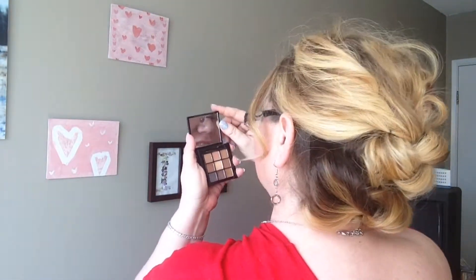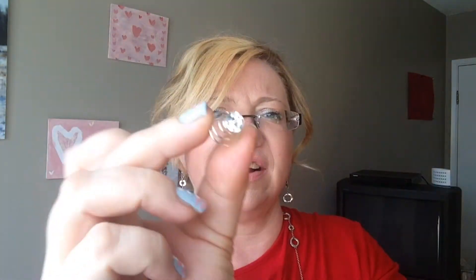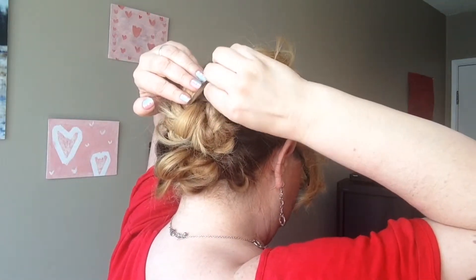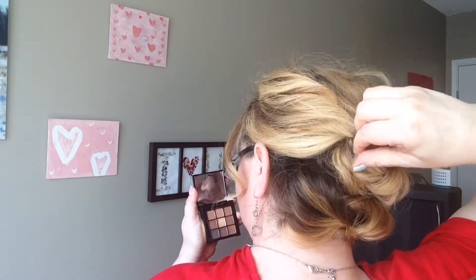You can leave it like this, but I found these cute little accessories — they're little spirals, so you just twist them into your hair. That's a great accessory.